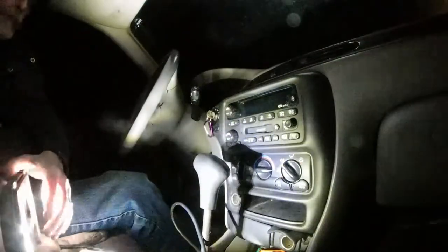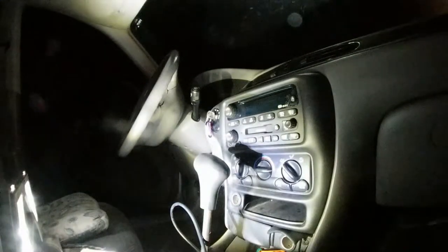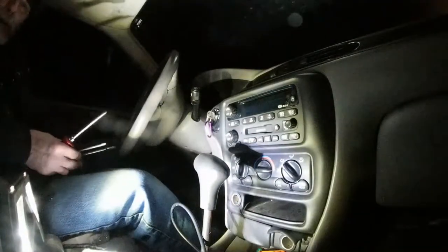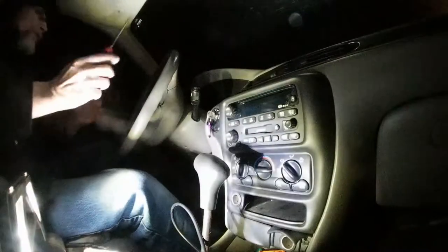So we're going to pull this dash out of here and see. Just a regular screwdriver here. Let's see what we can do.